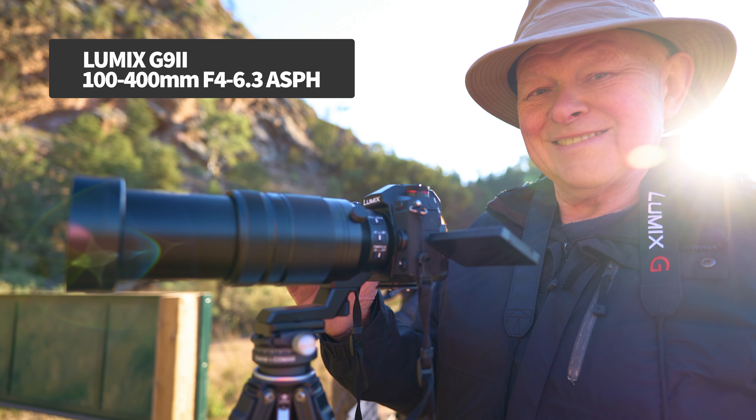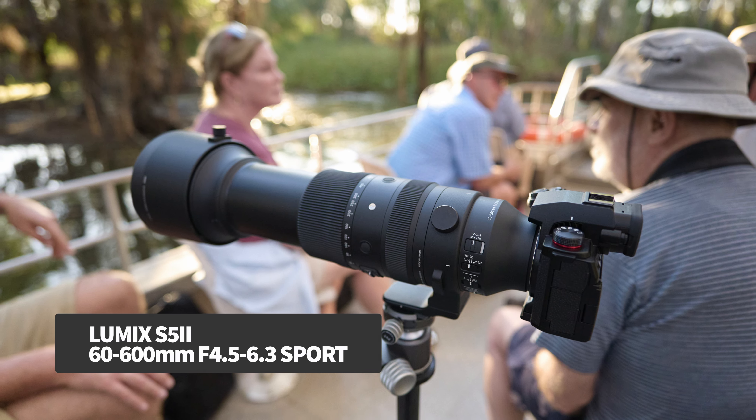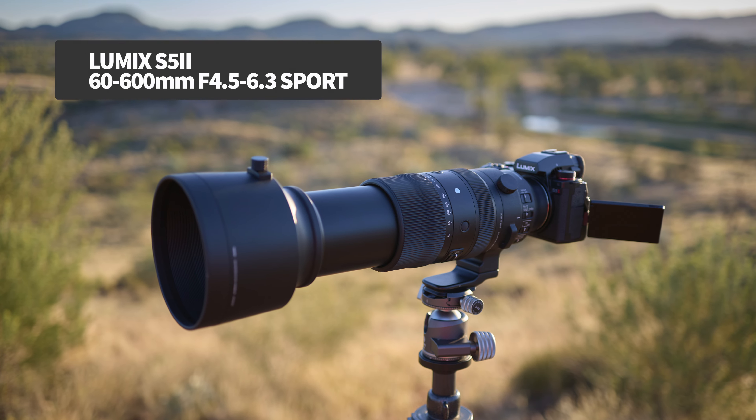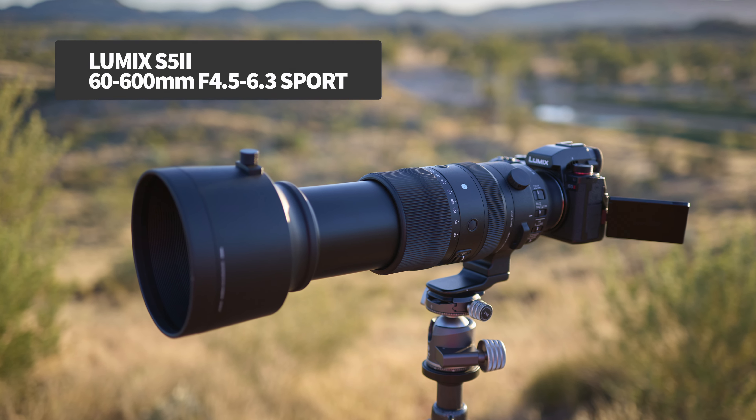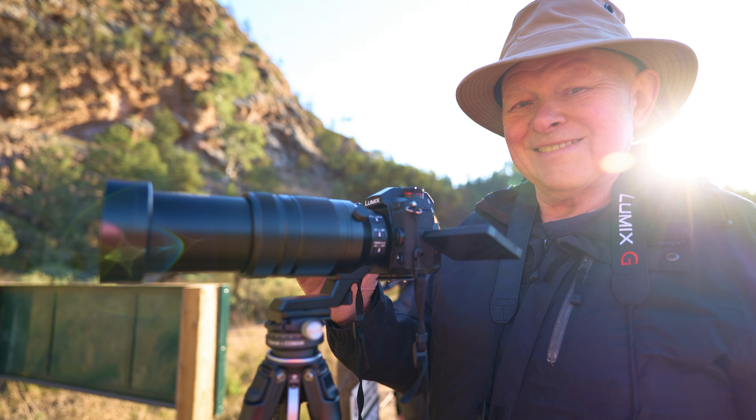Packing the G9 Mark II and a 100-400mm lens is just so easy and comfortable, and on my travels I'm far more likely to have it with me when a moment happens. Pretty much everything I've covered in this video is identical between the G9 Mark II and the S5 Mark II — they are very similar units to operate, only the S series is full frame while the G series is Micro Four Thirds. You do get slightly better stabilisation on the smaller sensor of the G9 Mark II and the high speed video features are a little more impressive. But really the main difference is the extra reach that Micro Four Thirds offers while using much lighter lenses — it's not the size of the camera that matters so much as the size of a 400mm lens that's delivering the equivalent of 800mm telephoto.